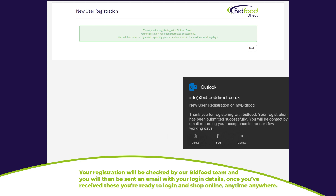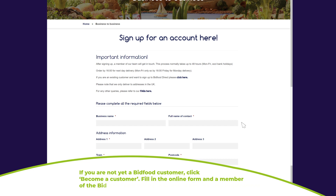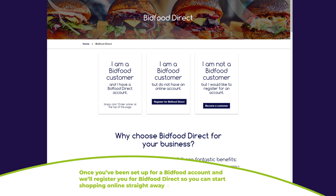If you are not yet a Bidfood customer, click 'Become a Customer', fill in the online form, and a member of the Bidfood team will be in touch to discuss your requirements. Once you've been set up for a Bidfood account, we'll register you for Bidfood Direct so you can start shopping online straight away at a time that suits you.